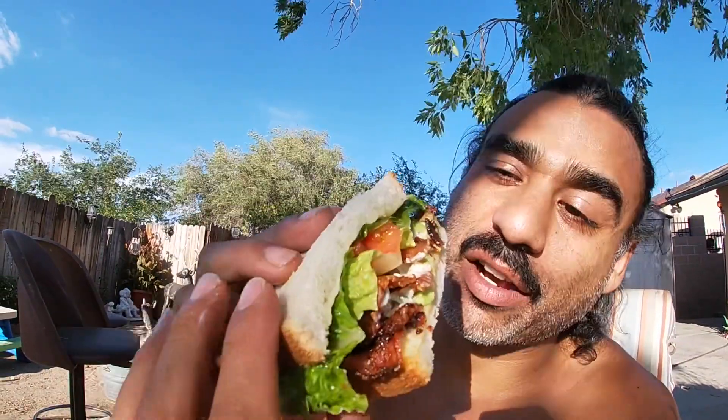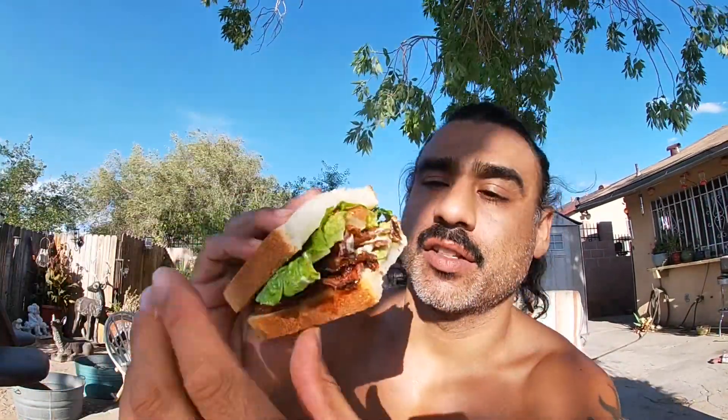We've done it again — this sandwich is just insane looking. Look at this sandwich. Let's take a bite of that.